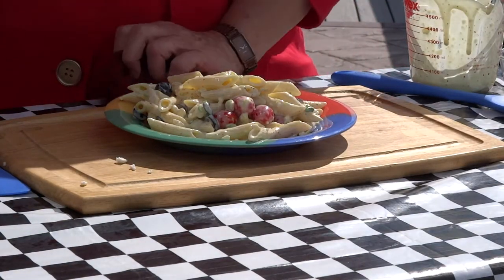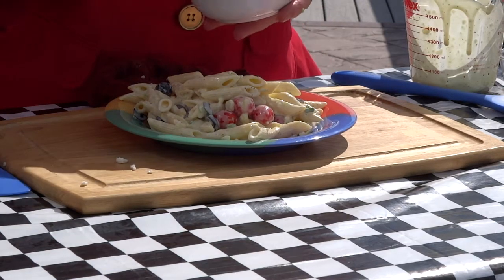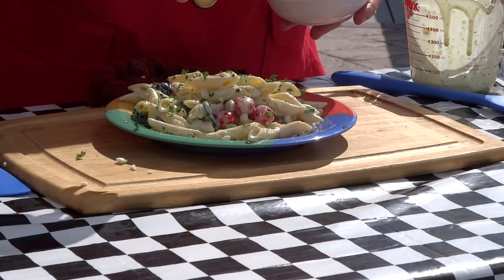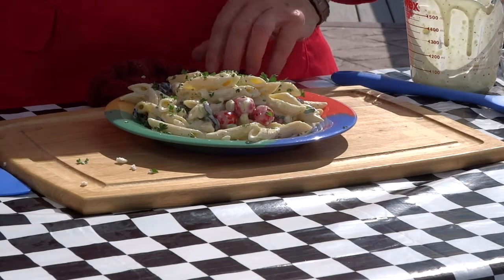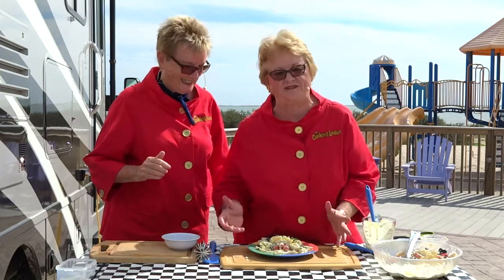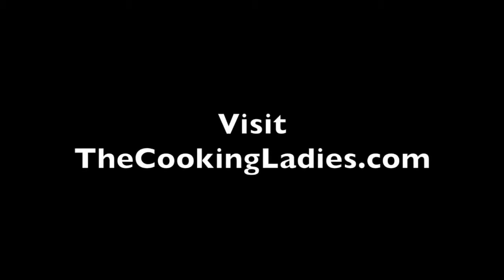Now this is freshly chopped parsley — fresh parsley, freshly chopped. And you sprinkle it over the top like that. That looks nice, very nice. And there you go. We don't have forks, so we'll just have to admire it. Enjoy!